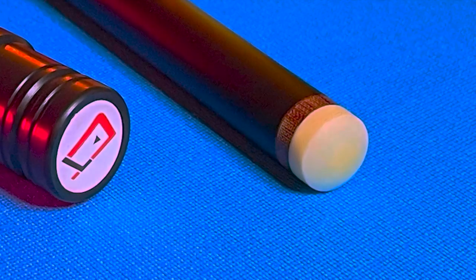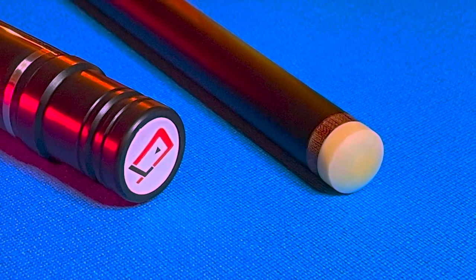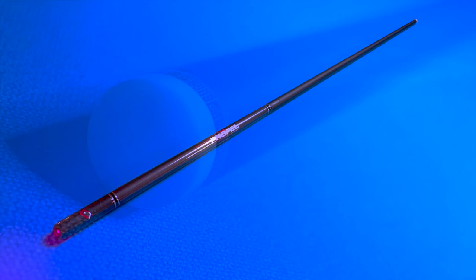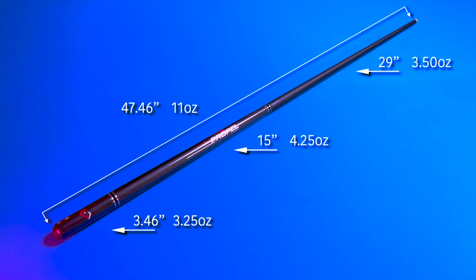The Propel comes installed with the 13.9mm Taum 2.0 brake jump tip, which according to Taum is made from synthetic compounds. The Propel with the main handle attached weighs 7.75 ounces. The extension adds a considerable 3.25 ounces for those long-distance jump shots, bringing the total weight to 11 ounces.